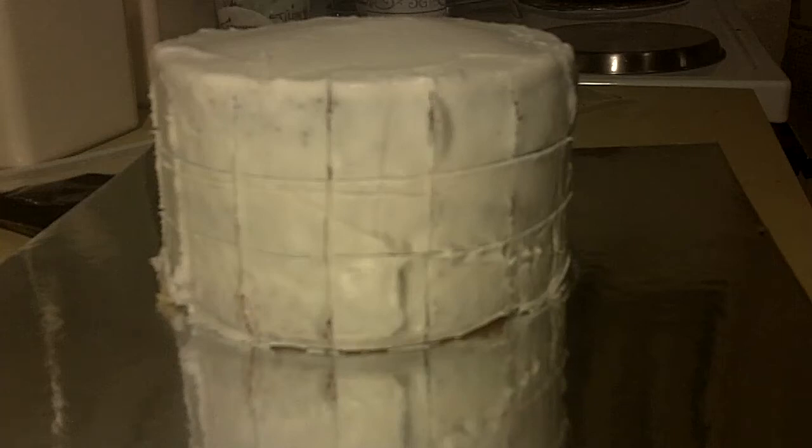Hi guys and welcome back to ReneGTV. Today we're going to do a very simple, very easy, really cute cake. This is going to be a racetrack cake and I saw this on Crumb Boss, so you can check that out if you'd like.